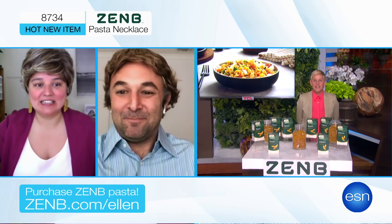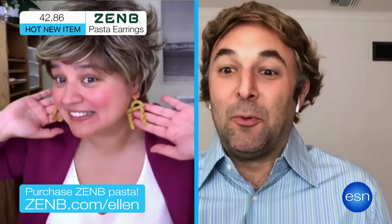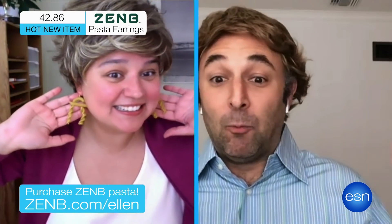Do you have some more products? Yes. Next is item number 42.86 — it's the Zen Bee Pasta earring. If you wear one on each ear or two on one ear, the pasta-bilities are endless.